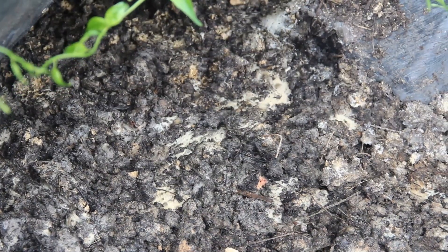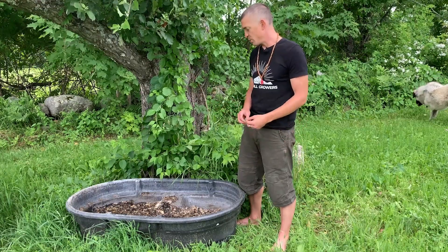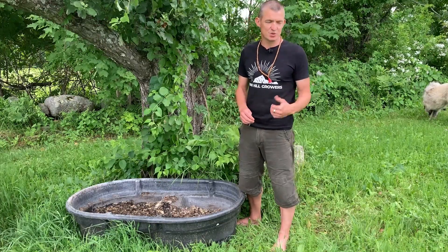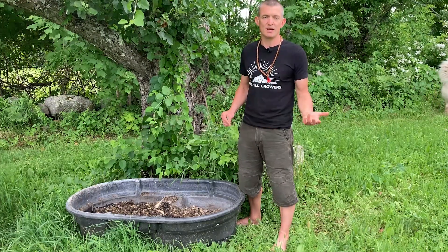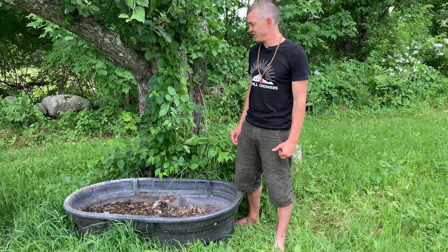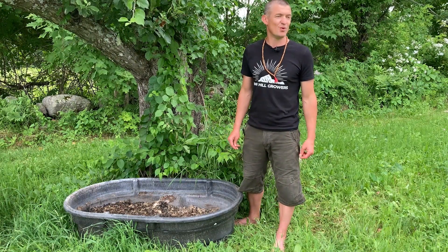It's also a fantastic compost starter — if you have a compost pile that you're setting up, this stuff is the bomb and will accelerate the composting process, making sure you have a really solid compost product. We're going to put it in a spot in the greenhouse where we've taken some soil out of a bed, cover it with soil, and gradually incorporate it into our greenhouse soil. Thanks so much for watching — if you like what you're seeing, like and subscribe, and we'll see you next time.